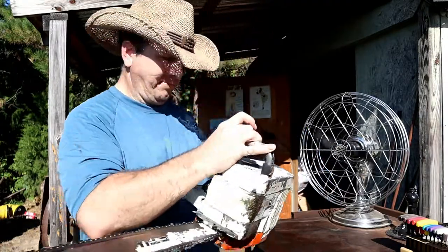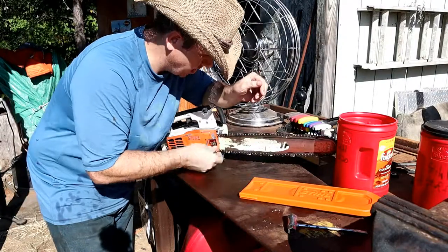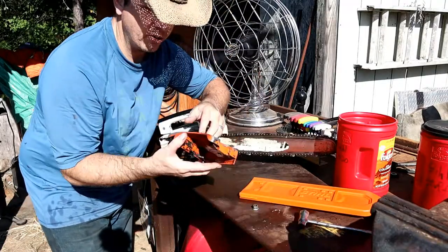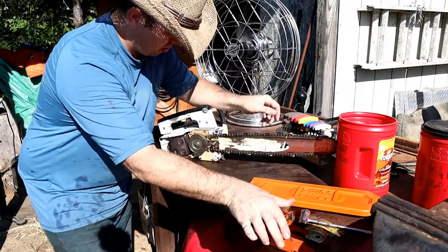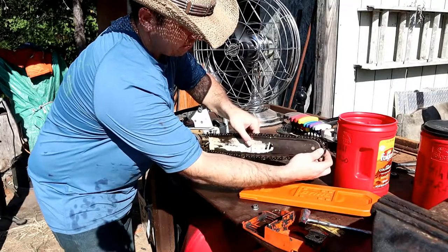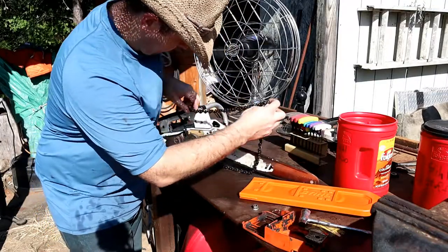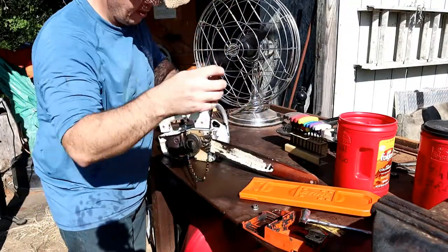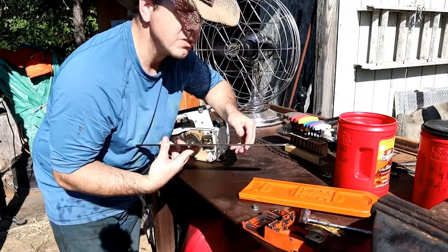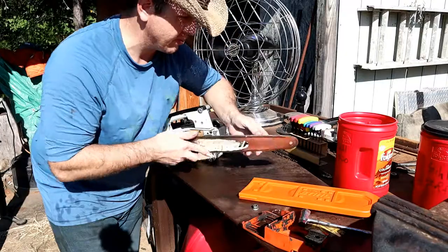Let's jump in and take apart this Stihl 020 AV. Welcome to Man Time — I just love old tools that work well. I had such good luck with the 031, and here again you've got all-metal construction on all the different parts and pieces. After I made the purchase — kind of an impulse buy — I read some reviews saying it was kind of finicky and a nightmare to take apart and put back together.